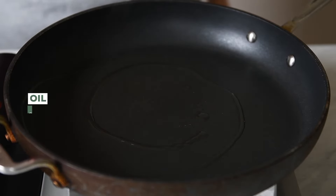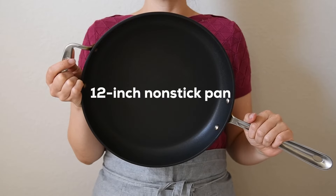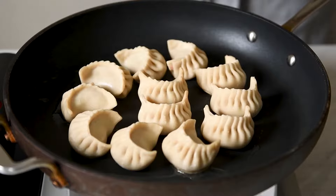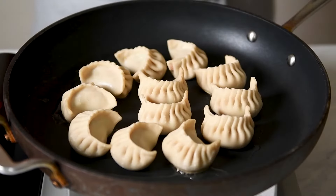Pan fry dumplings with about two tablespoons of oil on a large non-stick pan over medium-high heat. When making a dumpling skirt, I like cooking on non-stick pans to ensure that the skirt releases from the pan cleanly. Arrange the dumplings towards the center of the pan so that they all fit onto a plate when you invert the pan to release the dumplings.